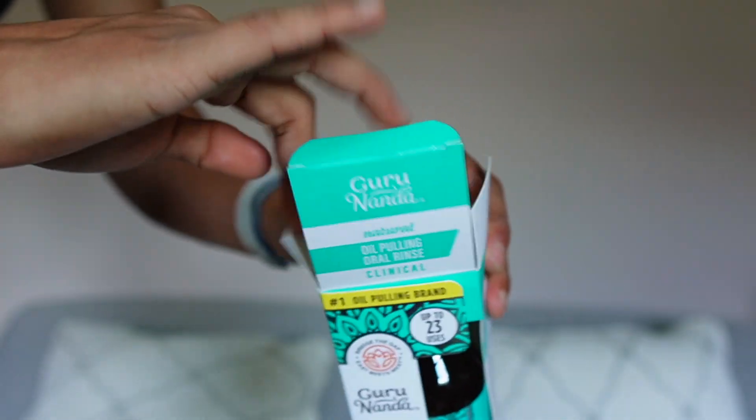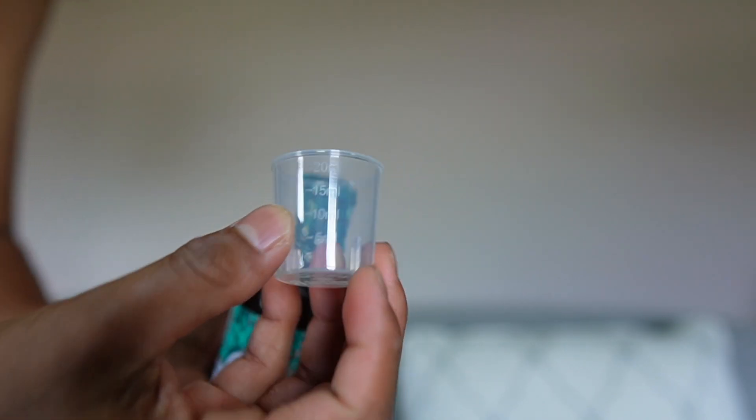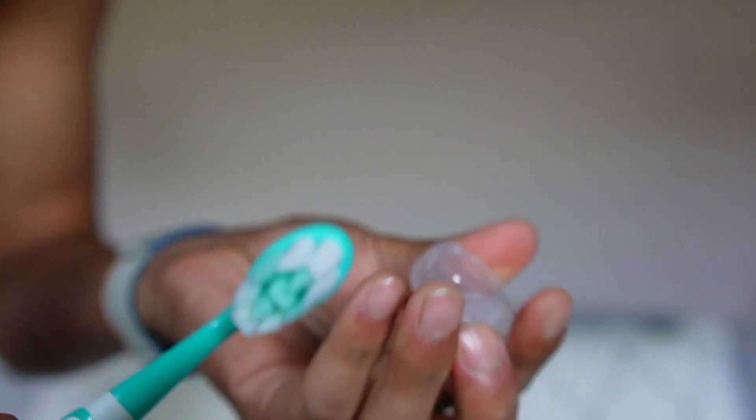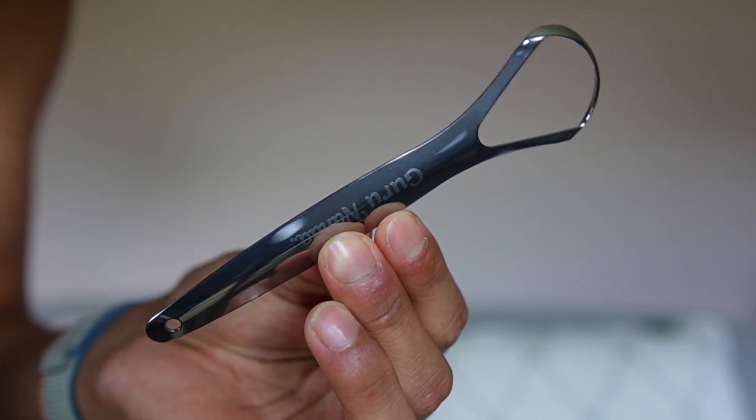Inside the box we're going to have the oil itself, and there also is going to be a cap so we know exactly how much to measure. There's also going to be a toothbrush with the logo right over here, and it also includes a cap just to close it. And finally, a tongue scraper.